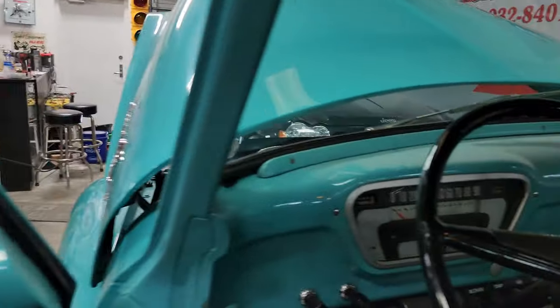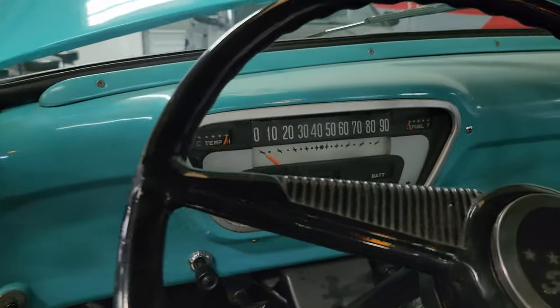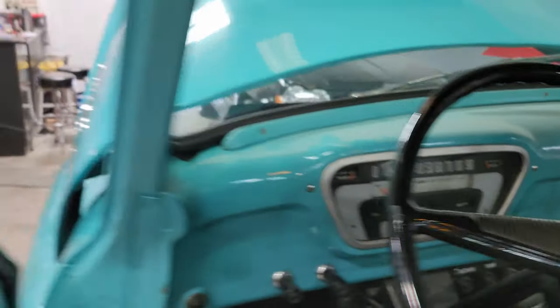This thing — I don't know what it'll do, but looking at the dash, can you believe it only goes to 90 miles per hour? Back in the day, 90 miles per hour was everything. This is a cruiser — you put it in neutral going downhill and you just hope that road never ends.